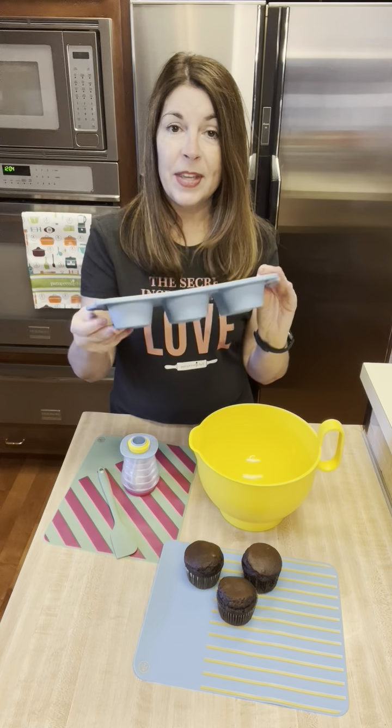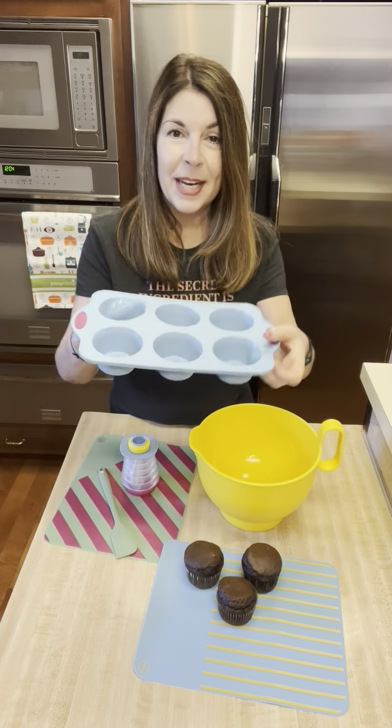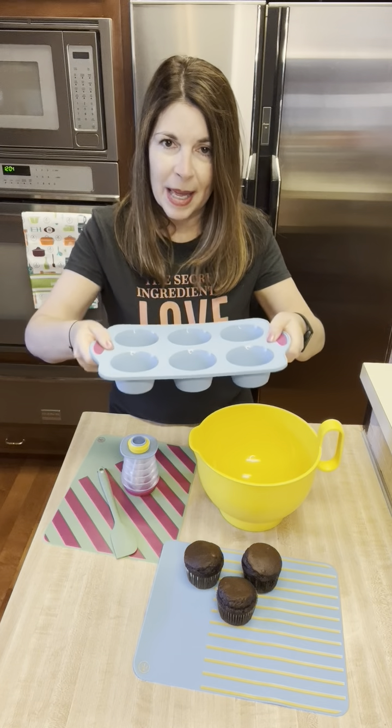What I love about this is it's silicone, so it's great for cooking and baking, but it has a metal rim, so you don't need to set it on another tray and it's not flimsy at all. I can't even bend this at all.